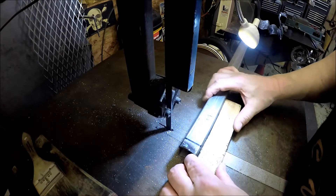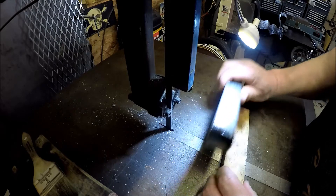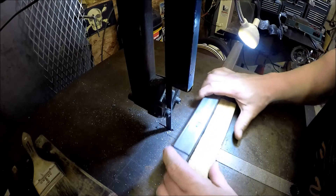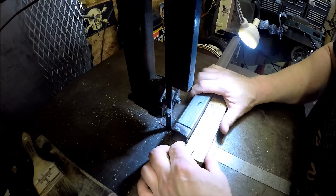I would use my horizontal bandsaw but the problem is I've got a really coarse blade on it, which wouldn't be good for this thin-wall stuff. This blade is good — I think this is about a 10 to 14 toother.